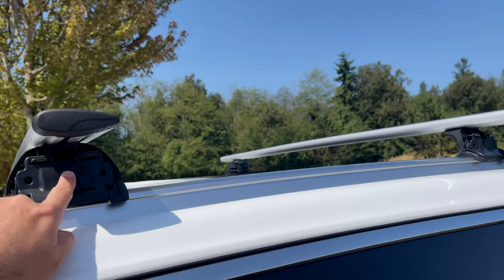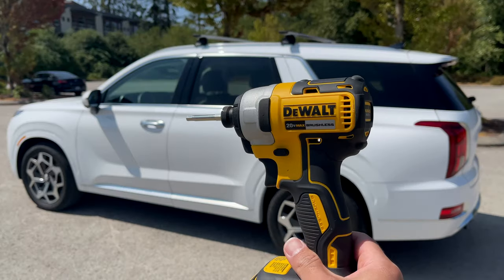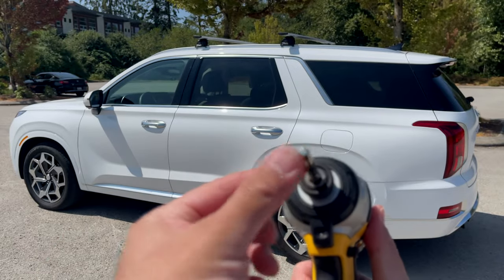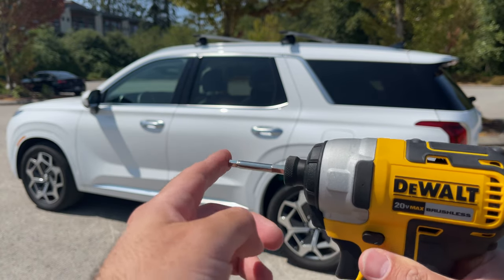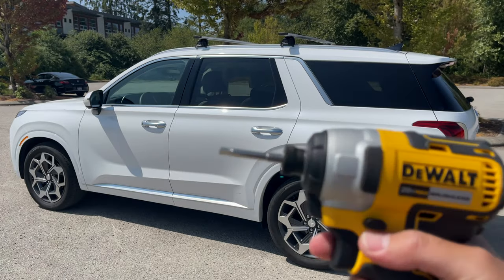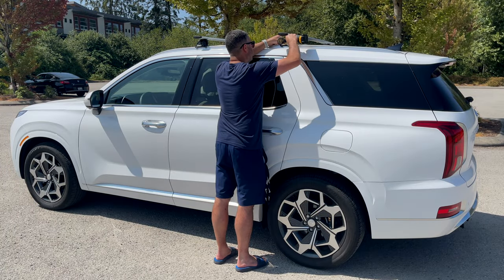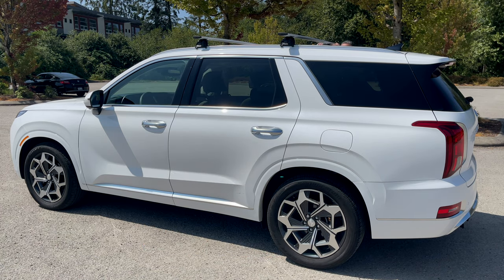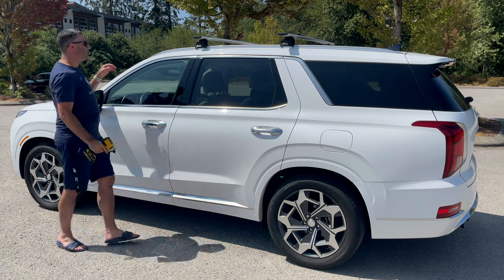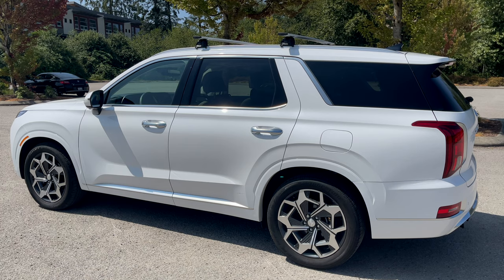Let's go ahead and tighten them. We're going to tighten all four screws on each side. For tightening them, I use a drill with the correct piece that fits right into those screws. Just for the purpose of doing it quickly, you can tighten them nicely with the drill — you just don't want to over-tighten. And just like that, they are all on and tightened down.